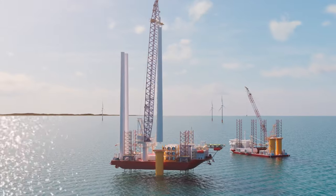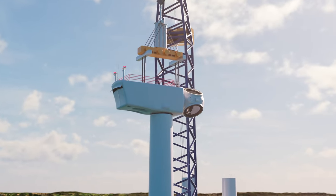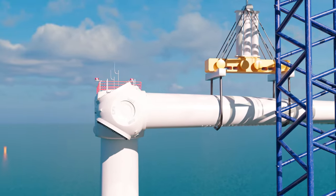Next, a tower is added to the transition piece and each part of the wind turbine generator is slotted into place. Once the foundation is installed, the rest of the turbine can be installed in as little as a day.